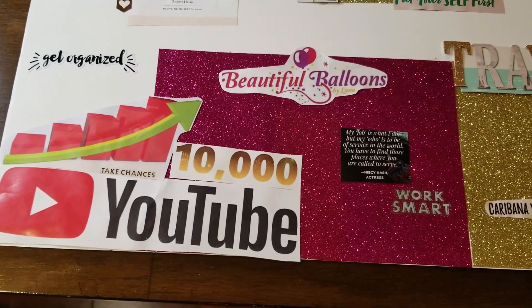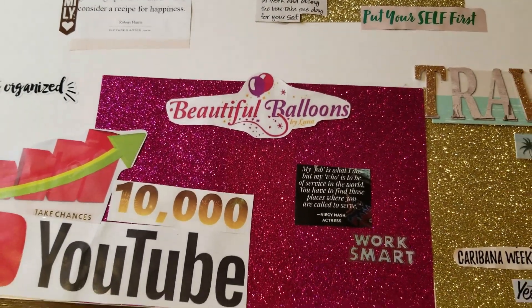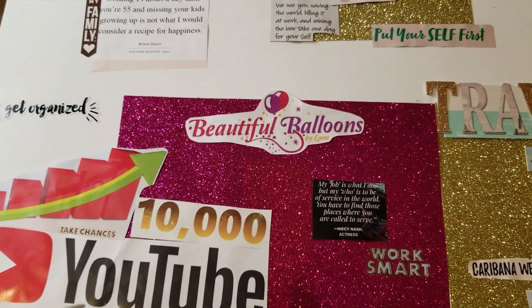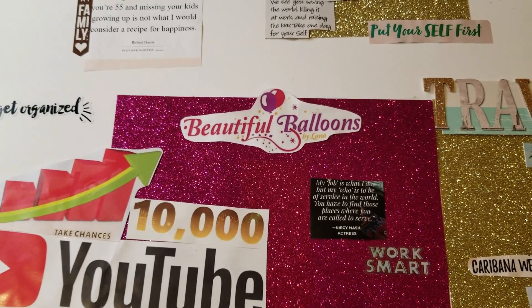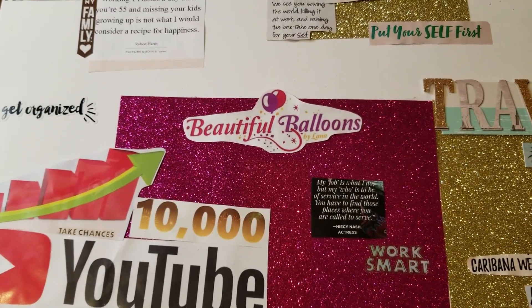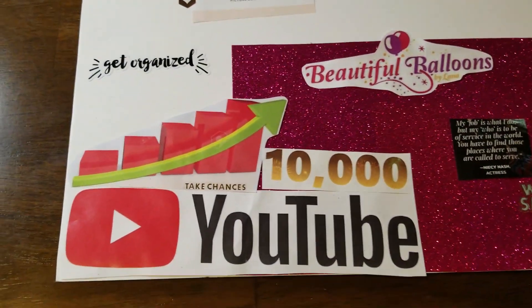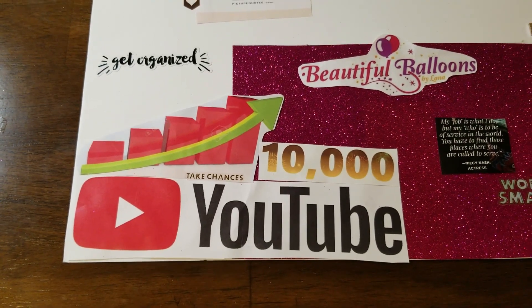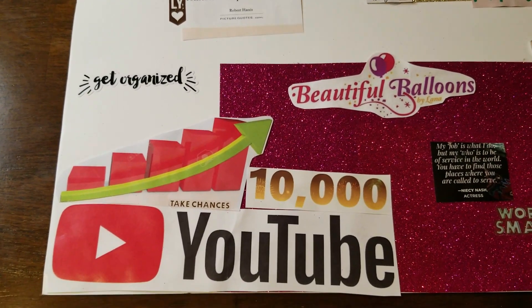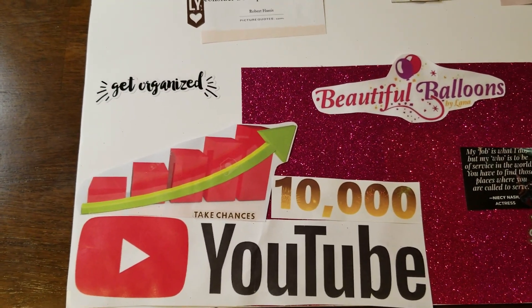This is the business area. I do have a balloon decor company and I want to focus on marketing more towards corporations — doing more corporate events, corporate Christmas parties. I do a lot of baby showers and birthday parties, so I want to do more marketing towards the corporate world. And then YouTube — I'm just starting out. I want to see growth by the end of this year, hopefully at 10,000 subscribers. I'm going to be working hard and getting videos out. Like and subscribe if you're watching this!